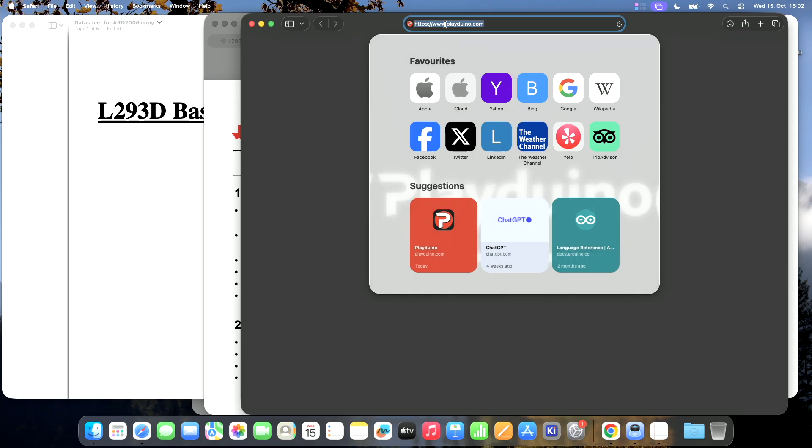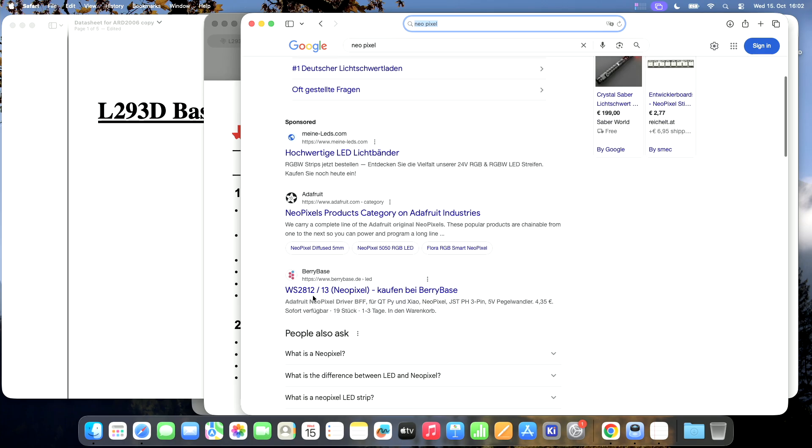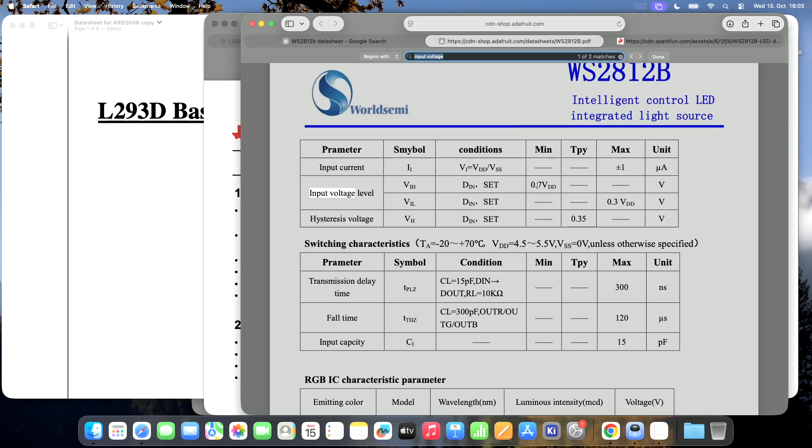What other shields might be problematic? NeoPixels — addressable LEDs — are awesome, but looking at the datasheet of a WS2812, you have the same problem: the high input threshold is 0.7 times VDD, so 3.5 to 5 volts is required for high. We are out of range with 3.3 volts. They might work or they might not. I'll make a video about how to convert logic levels, and if it's already available, I'll link it.